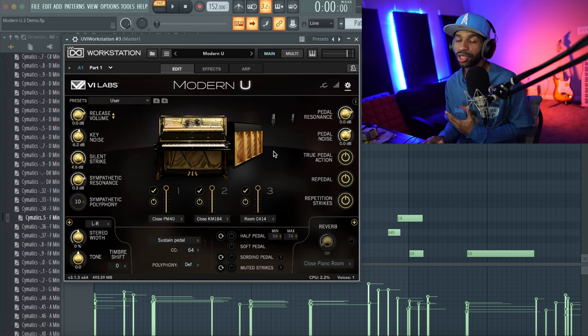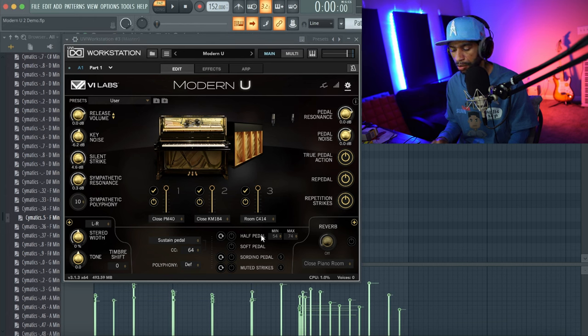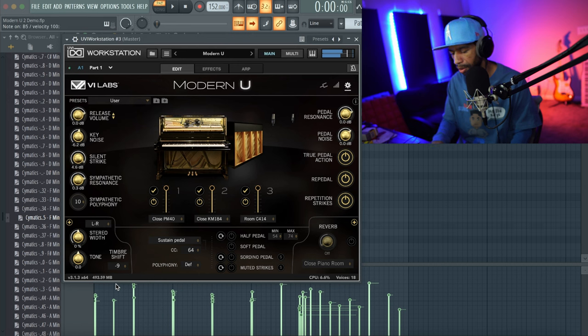I don't have a pedal hooked up so we won't go through all the pedal features, but let's mess with some of the reverb and timbre. I'll go through the timbre first — since I don't have my keyboard I can only play notes on my computer. Let me turn the timbre down to about nine. Now let's add some reverb — it's been dry this whole time. Here's what it sounds like dry, which actually sounds pretty good, but let's throw a little reverb on and listen.